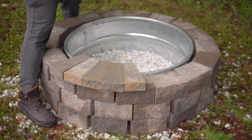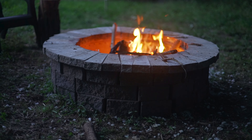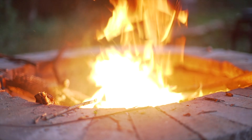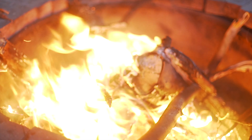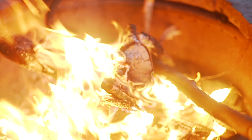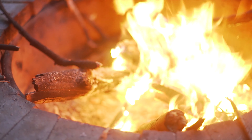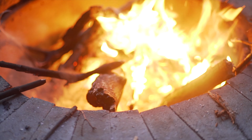This allows the smoke to focus into the center and rise up. Now let's go.